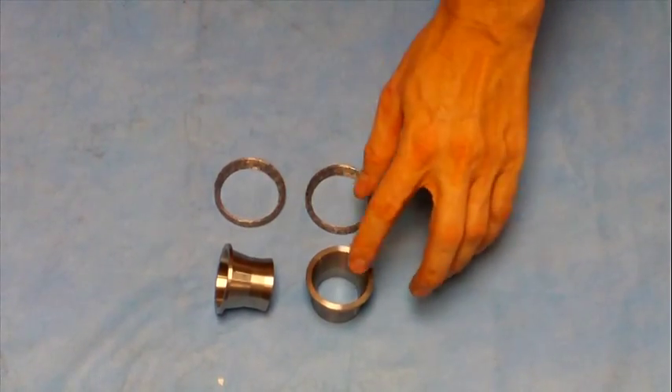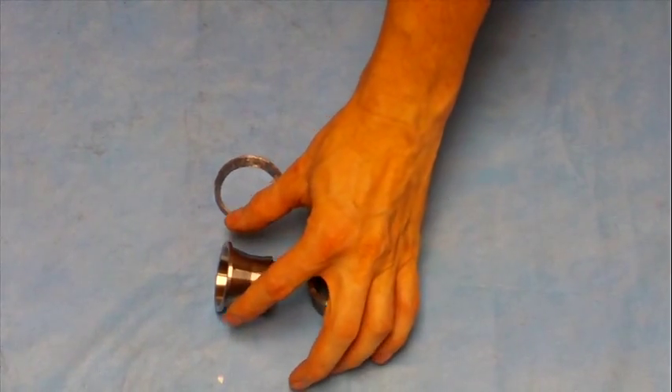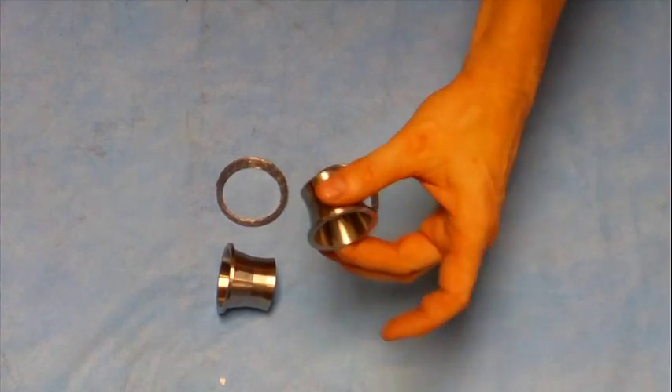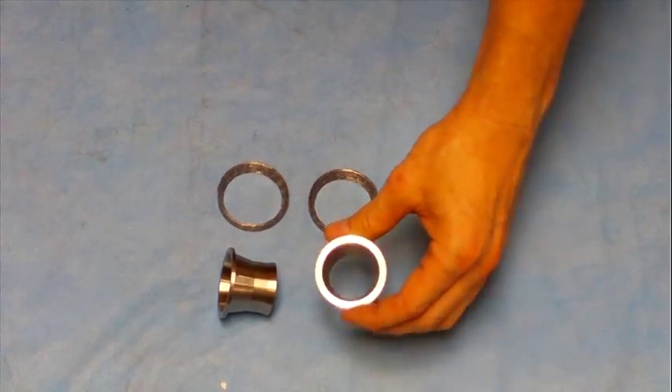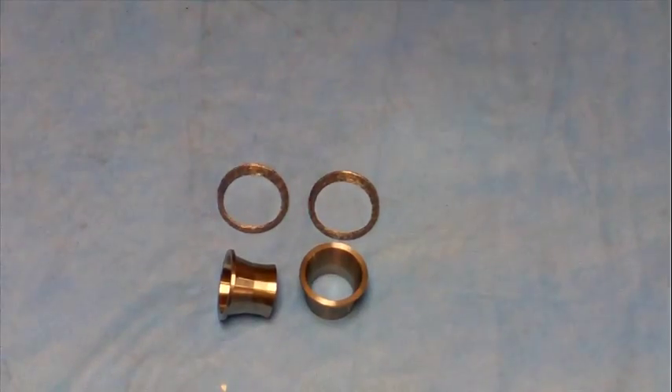These are our exhaust port torque cones. What these do, as you can see, they taper down. You put these right against the exhaust port on your Harley, Sportster or other, in between your straight pipe exhaust.